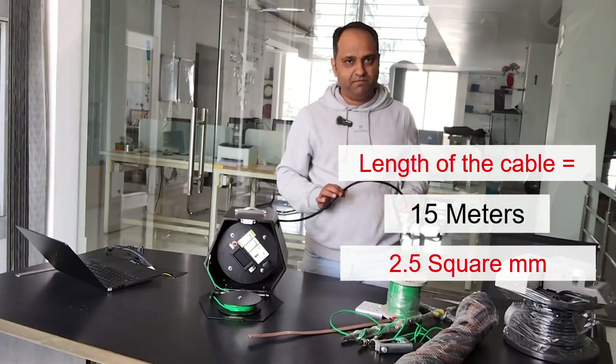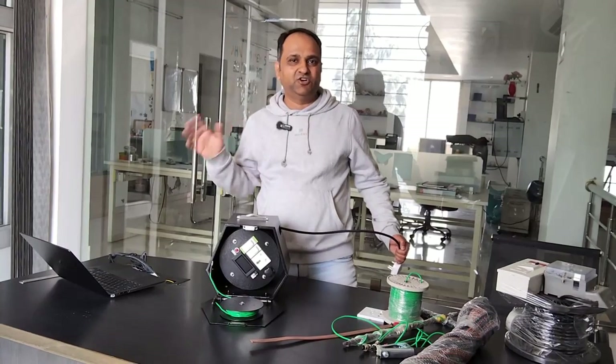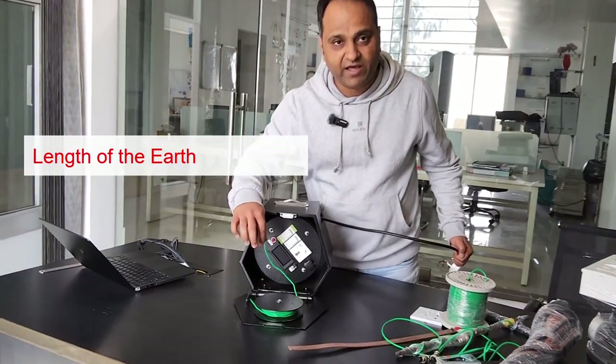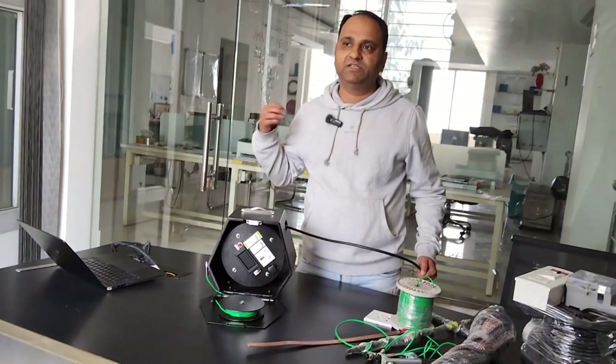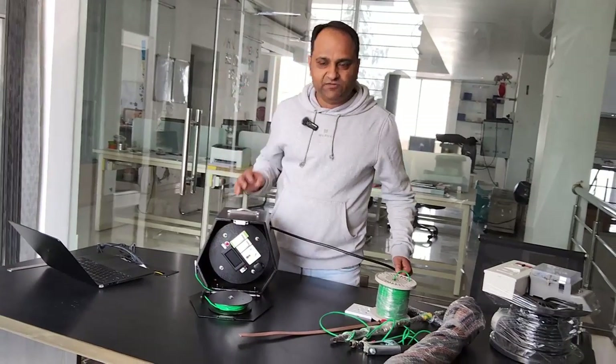The cable is 2.5 square mm, which with our experience we discovered gets the job done in most cases. The length of the earthing wire is 25 feet, which is 8 meters — also optimized for use.